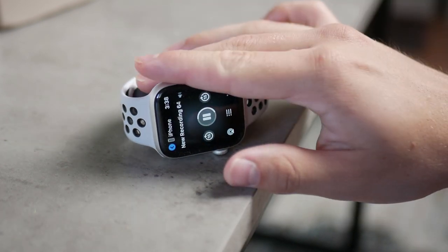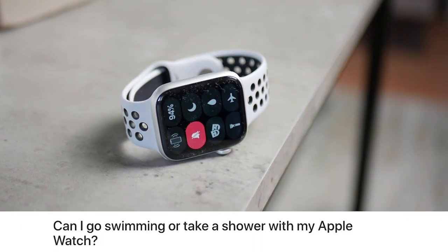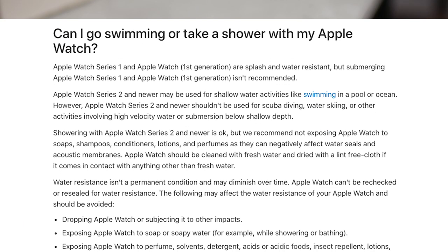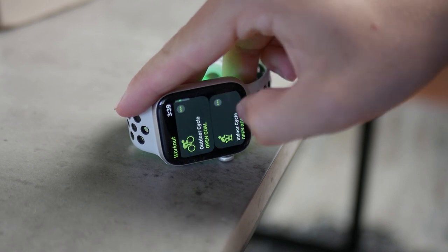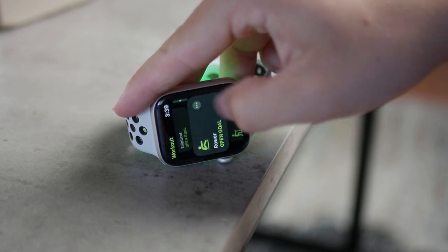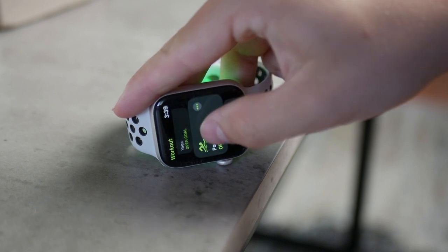It depends on your situation. I wouldn't recommend using the Apple Watch in the shower because soap could gradually wear down the waterproofing — Apple themselves don't recommend it. Also, do you really need to know your heartbeat in the shower? I don't see a point, so I would just avoid it personally.